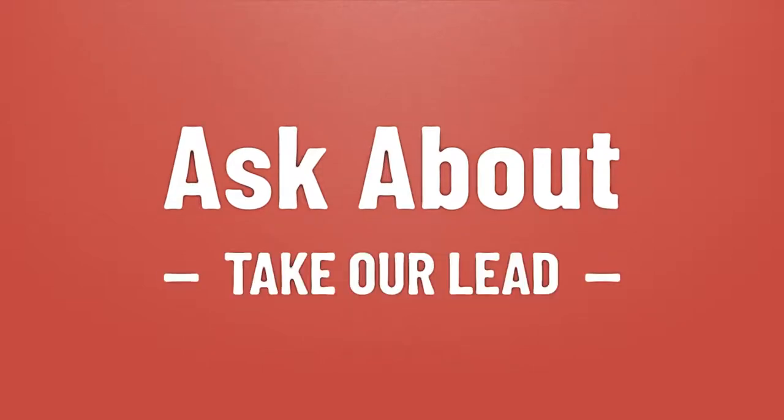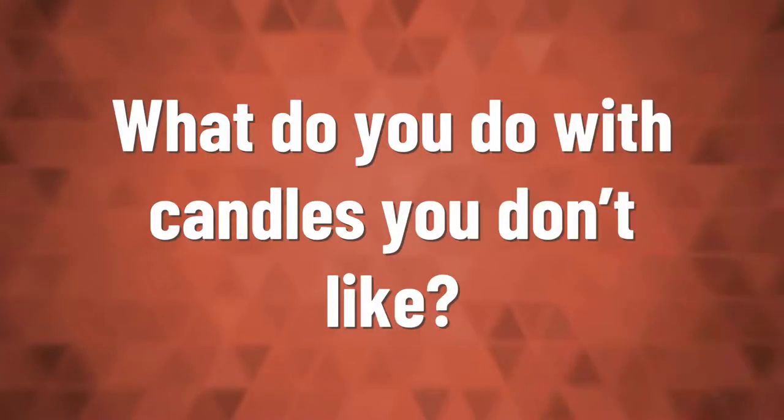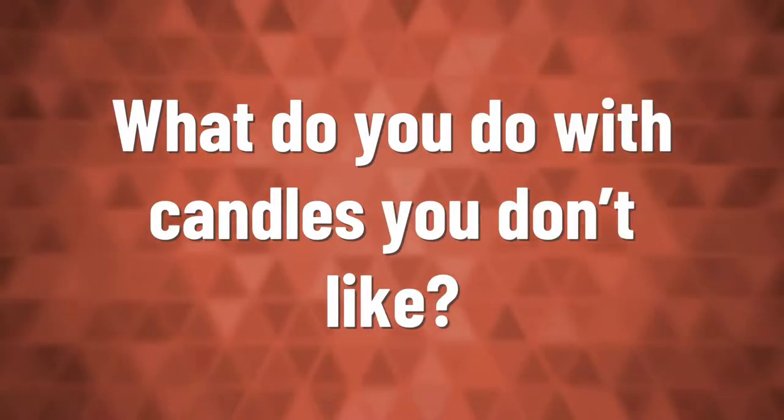Take our lead — let us show you the way. Even if candles don't explode, they should be extinguished using a special extinguisher to avoid injury from hot wax. Tea candles burn for about three hours by themselves, and less time if floated in water.